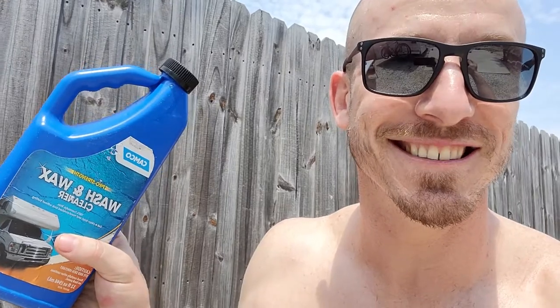Alright guys, I decided to clean the RV, so why not do a little before and after product review? The people want to see that, right? You want to hear about the wash and wax cleaner and how well it works for RVs. I haven't cleaned the RV in a super long time — last time was 2019.